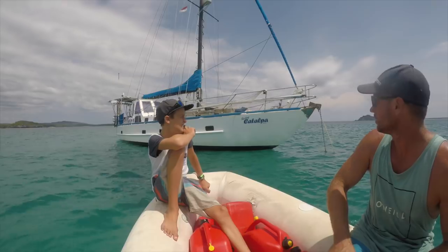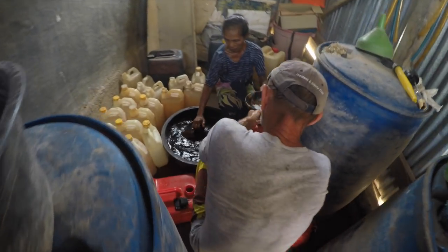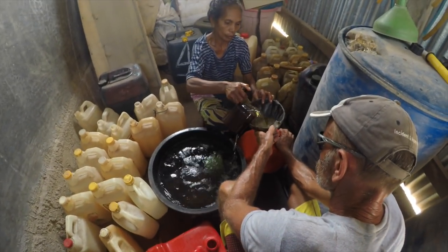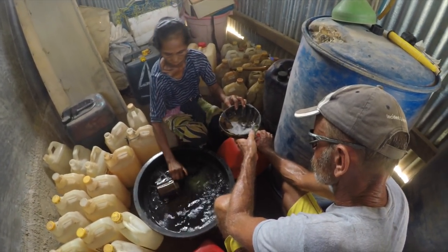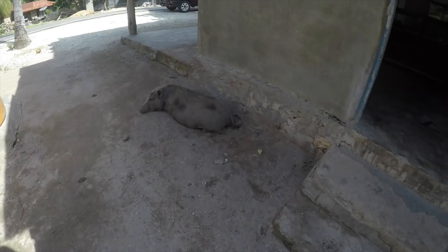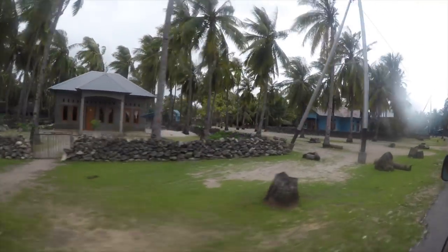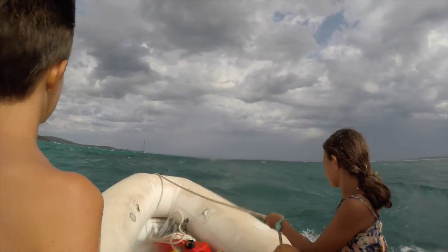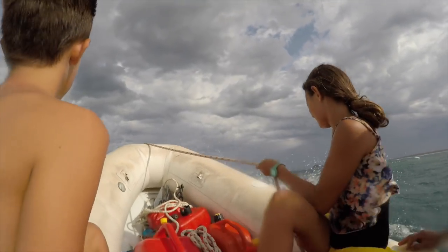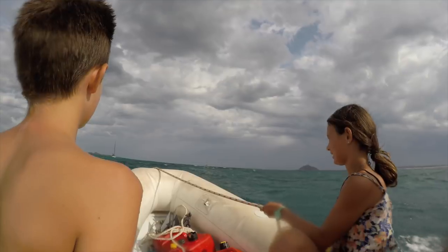We headed back to Katalpa to move her back around so we could go to Numbrella with Dave to get some fuel. This is how you fuel up your jerry cans in Numbrella. After getting fuel and a few things we headed back to Katalpa where another storm was brewing — nothing like the day before, but you never quite know, so we're all a little on edge.